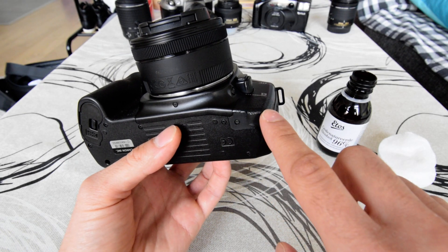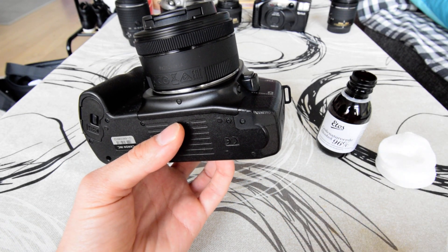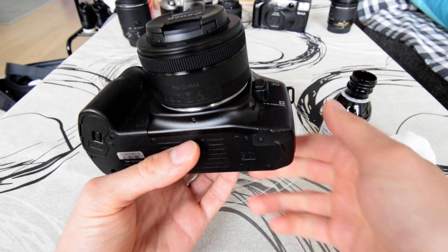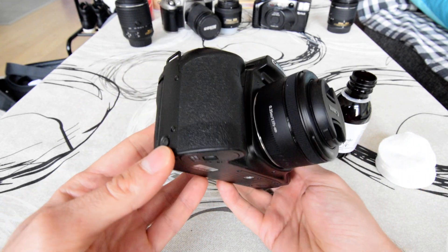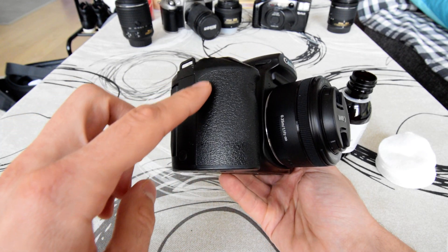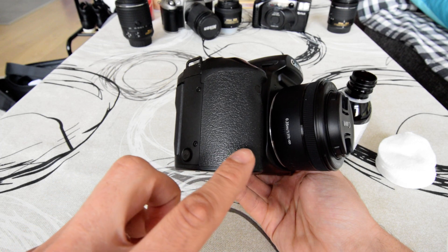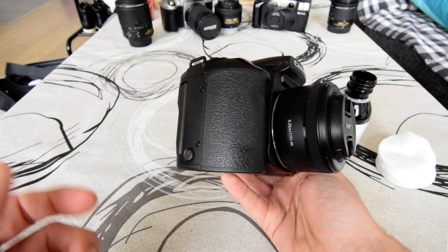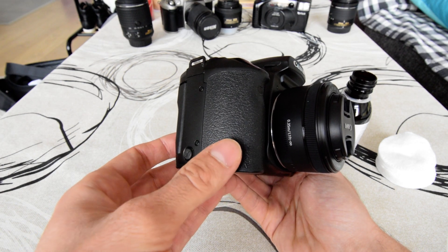I have already done that and I know that the 96% alcohol I have works perfectly fine, so we can proceed to fix the rest of the grips. Here I've started, and you can clearly see the difference — on the bottom is where I have cleaned the rubberized coating and it is nice and shiny.